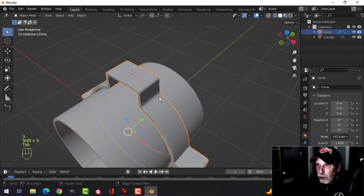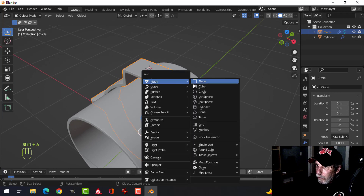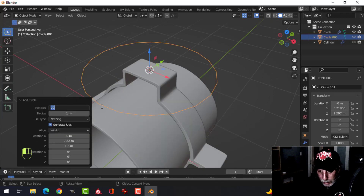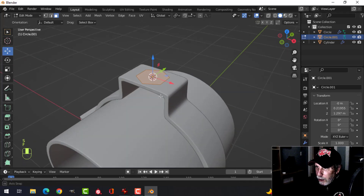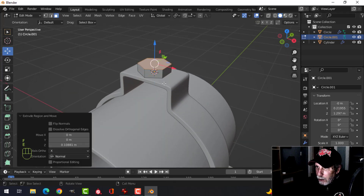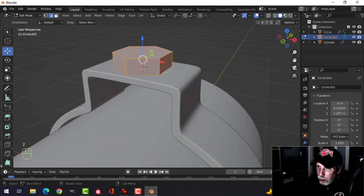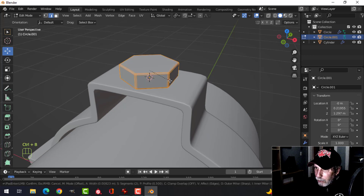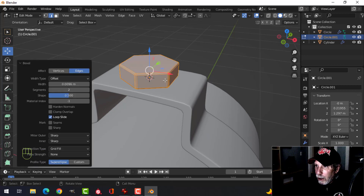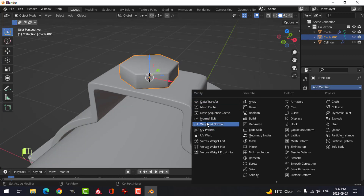Select the top face, Shift+S cursor to selected, bring the 3D cursor there. Make a bolt circle with six vertices, scale it down to fit, make a face, then extrude it up to make a nice big bolt. Switch to edge selection, Ctrl+B to bevel, pull, just one edge in the middle for a total of three. Shade smooth, then for shading issues add weighted normal and auto smooth.